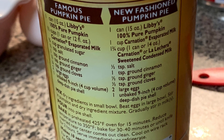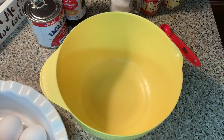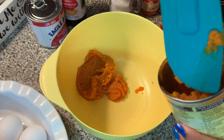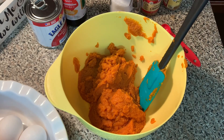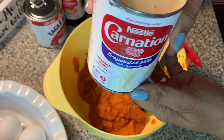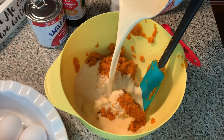So first thing — I'm dumping off the whole can. It's 100% pumpkin puree, not pumpkin pie filling, it's puree. Then I will add in one whole can of evaporated milk and one can of condensed milk.